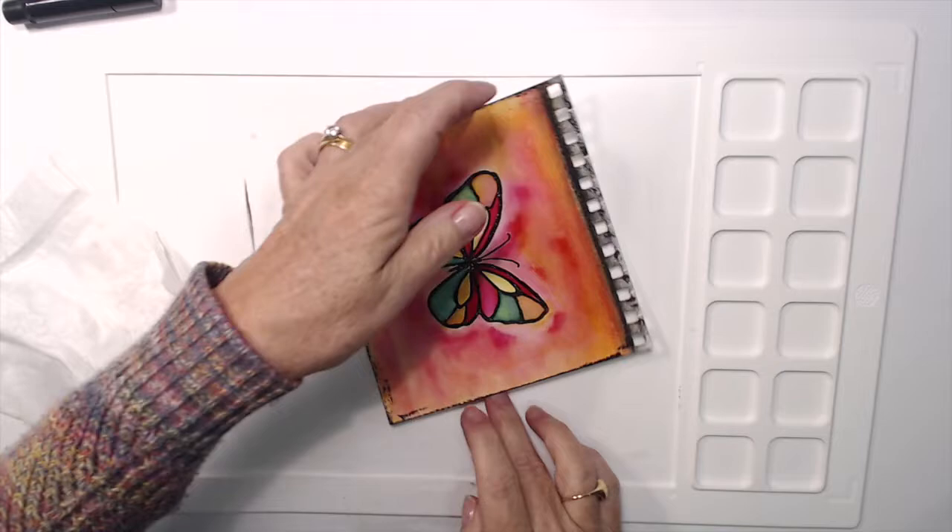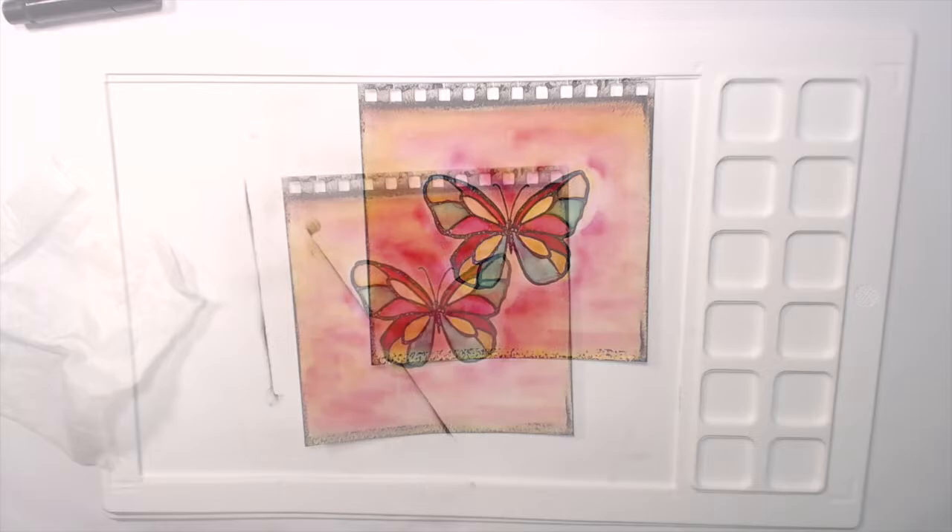Now I'm going to rub with my fingers and try to get a nice blend, which is pretty easy to do. Just use your fingers and blend away.